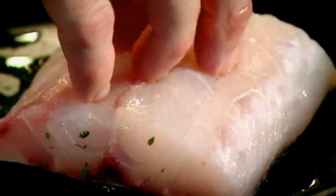Absolutely beautiful bass. Score. Salt. Thyme — it just so perfumes the sea bass. Olive oil. Skin side down, in it goes. Fingers on top for 30 seconds. 90% of the cooking time will take place in that skin.